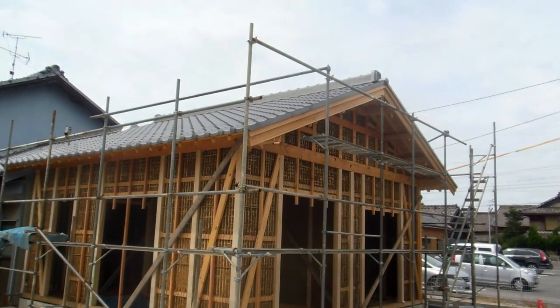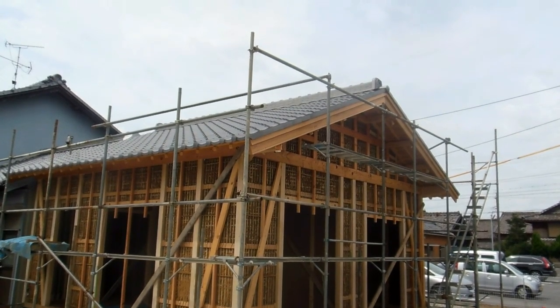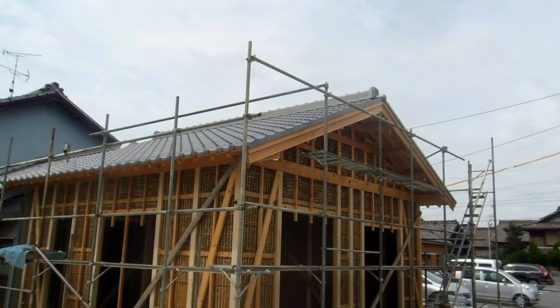Hey guys, another video for the modern Japanese architecture playlist. Ironically this is a modern building in that it is new, but it's actually quite an interesting construction.